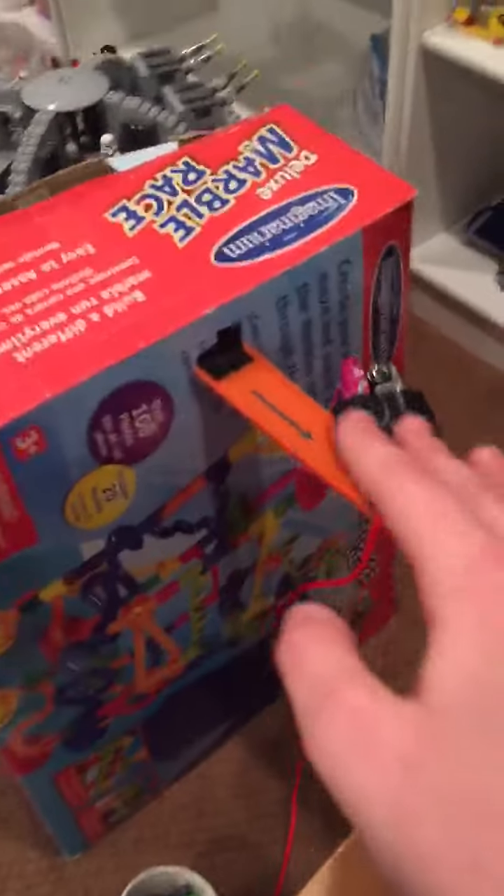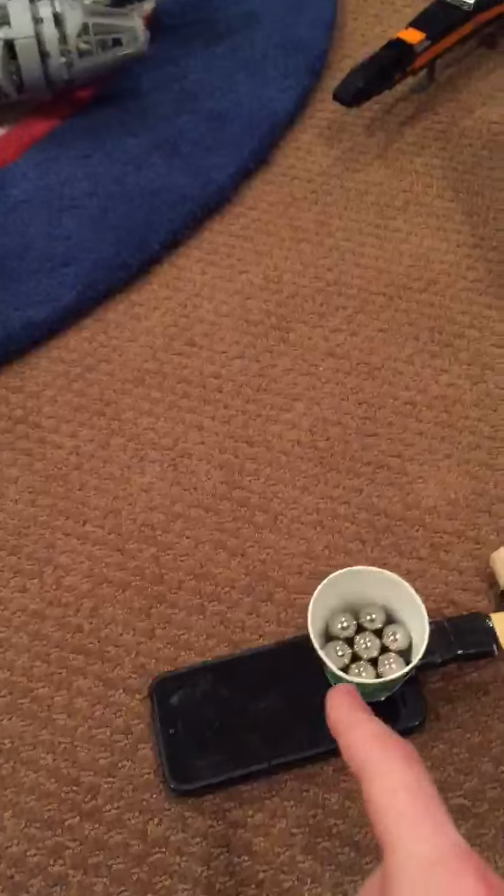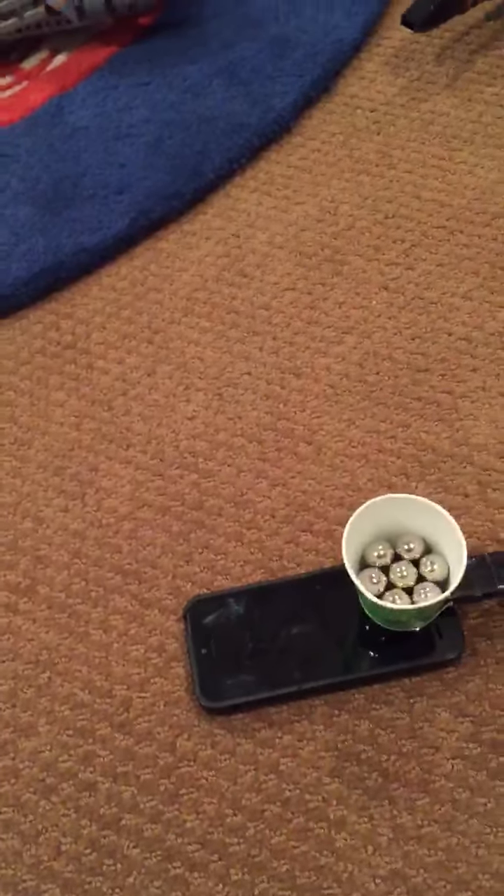The car will wedge under here, causing this other car to go over here and hit this. This will act as a pulley, pulling that up after it falls down off the lever. And then that will push down on my phone, causing it to turn on.